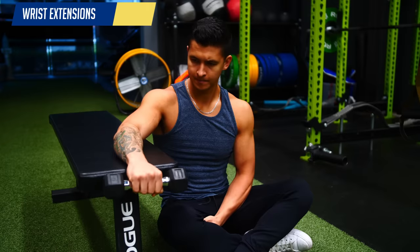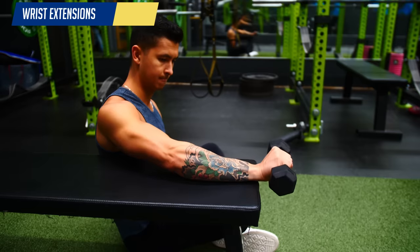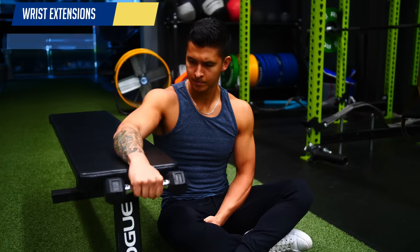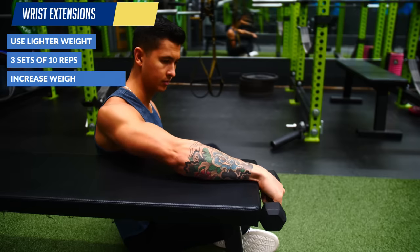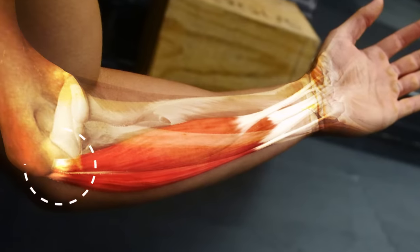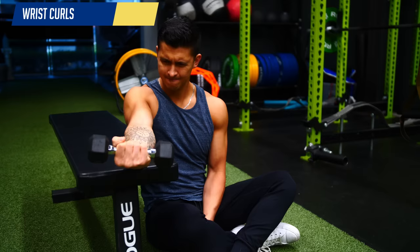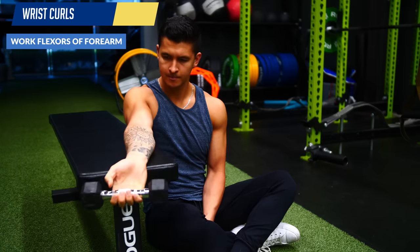The simplest way to start out is to regularly perform standard wrist extensions to help strengthen and build more endurance in your weaker wrist extensors. Use lighter weight and aim for a few sets of about 10 reps, then increase the weight over time as long as you're able to do so without increasing pain. If the pain you experience is on the inside of your elbow rather than the outside, then you'd want to perform wrist curls instead of wrist extensions to help build the endurance of your wrist flexors, since in that case you have the opposite imbalance.